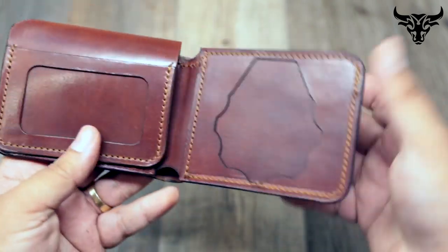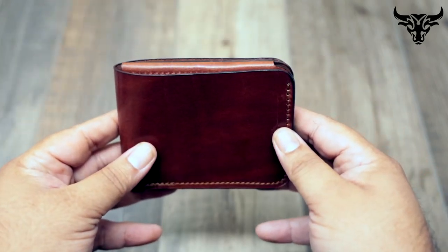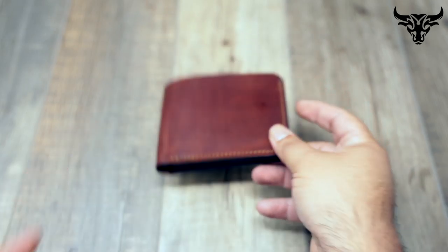Normally, like I said, the flap is here. If you'd like to check out the badge wallets, you can come to Bullsheathleather.com and we'd be happy to help you. Thank you very much, bye.